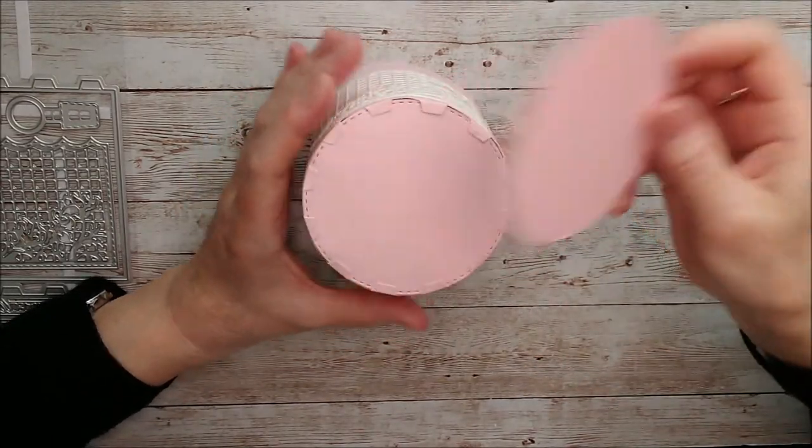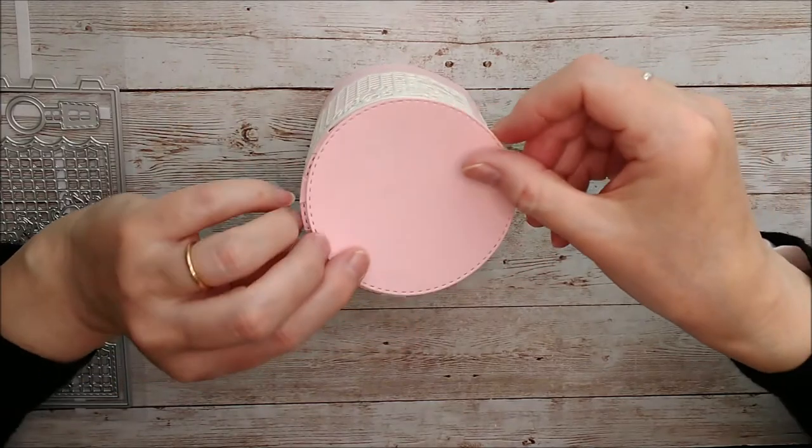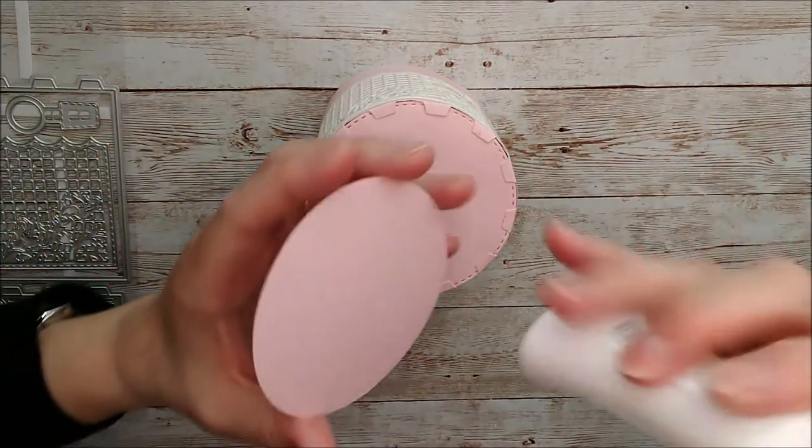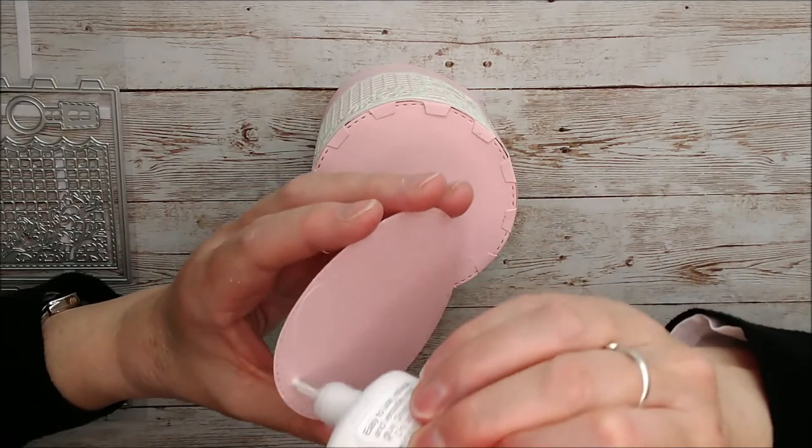Then I just cover the tabs at the bottom with the other circle, so I'll just glue that on top. That not only covers the tabs but it'll also strengthen the bottom of the gift box.